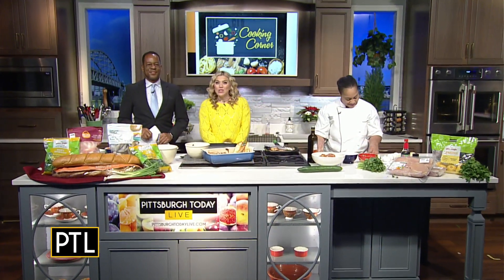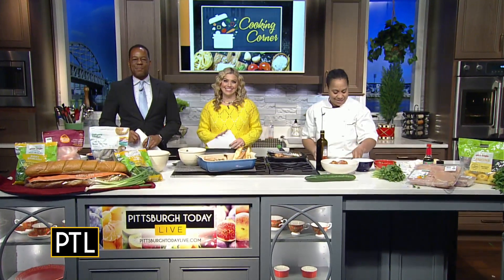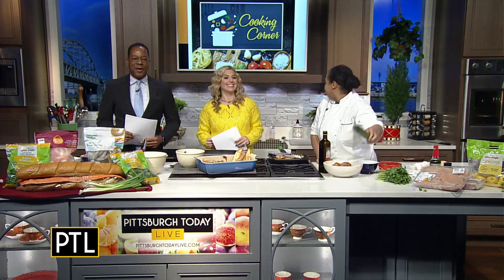This chilly morning is no match for the warmth radiating here in the PTL kitchen. Chef Crystal Baldwin is back with some recipes you can make right at home.